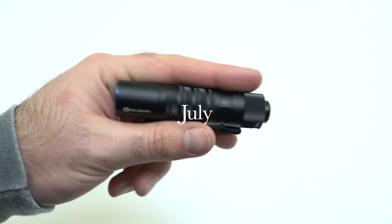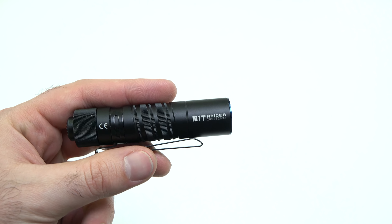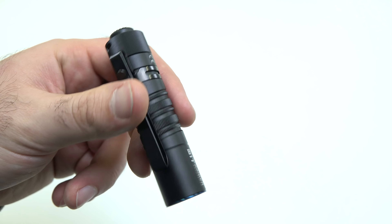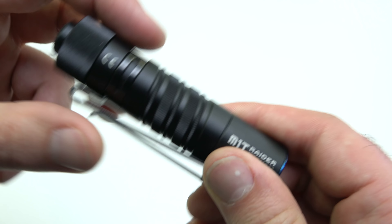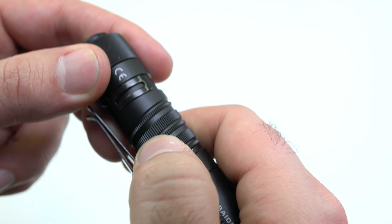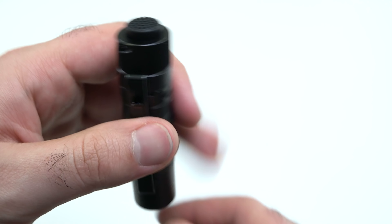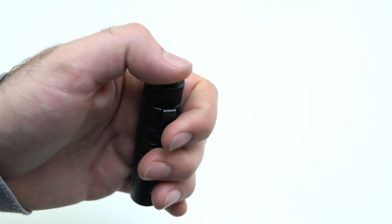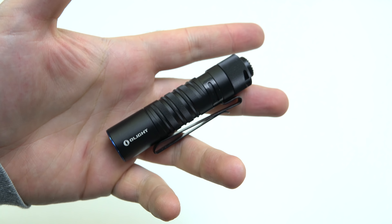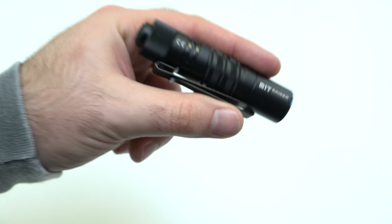For July we came out with the M1T Raider. This is pretty close to the I3T except it takes a CR123A battery. The helix milling in the middle is more intricate since it has a larger body diameter, but the M1T is just an absolutely awesome small tail switch light. I find myself picking this one up when I walk out the door a lot.